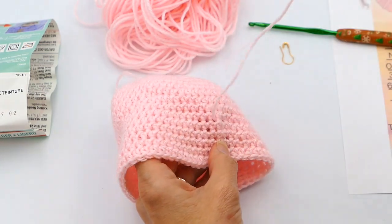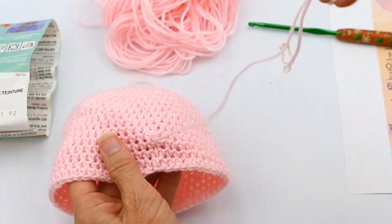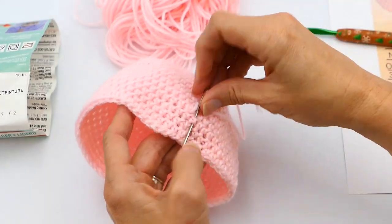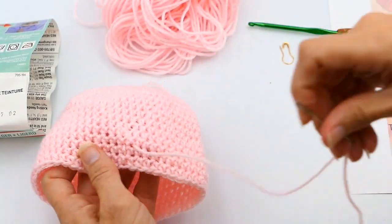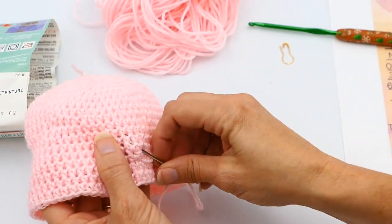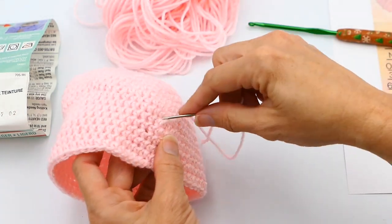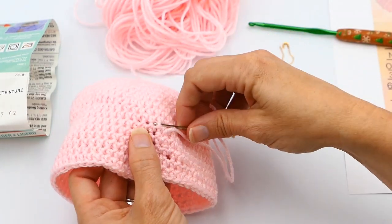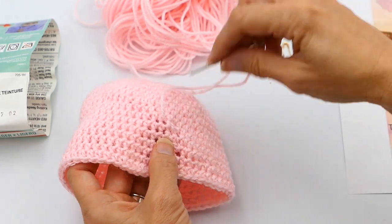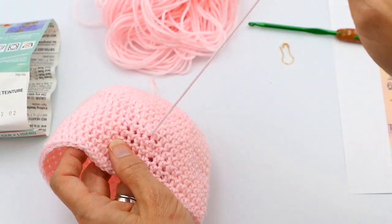That way I can rest assured it will not pull out. One of my biggest nightmares is my stitches actually coming out or pulling out, especially if it's something I've handmade and sold. So here I'm just going to go back and forth in different areas and different directions to weave in that end.